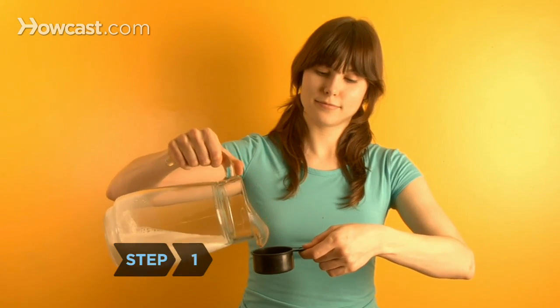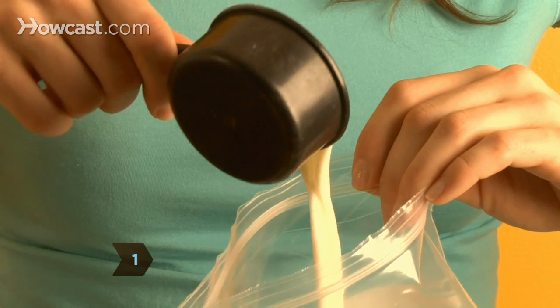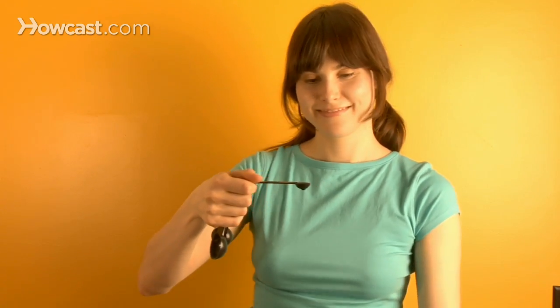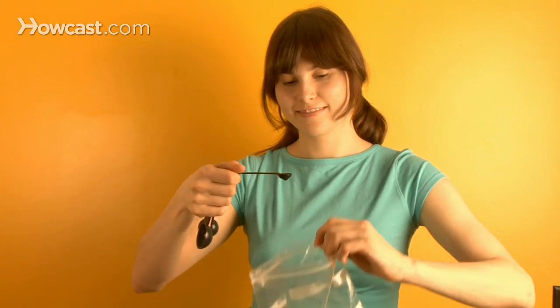Step 1: Put the milk and sugar in the quart-sized bag and seal it. For vanilla ice cream, add vanilla extract. For chocolate ice cream, add cocoa powder. Throw in a quarter of a cup of chocolate or butterscotch chips if you like.